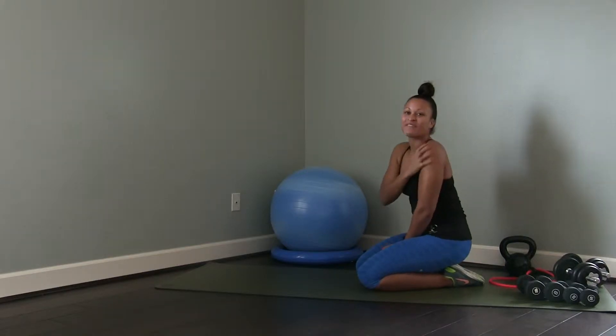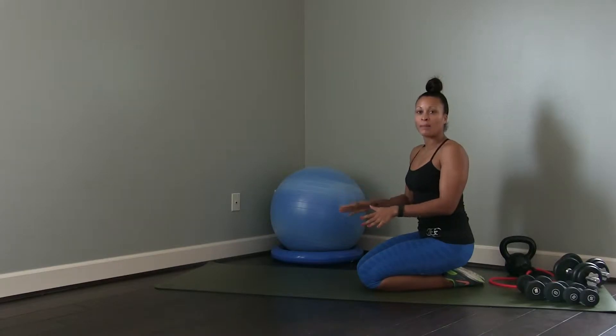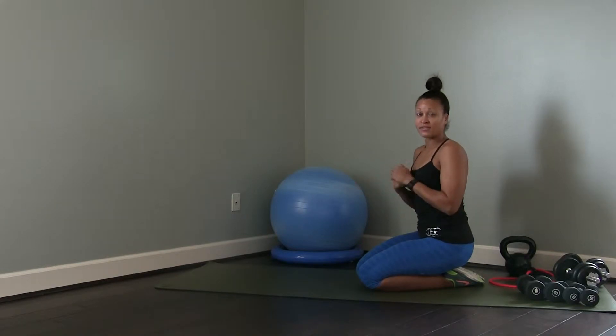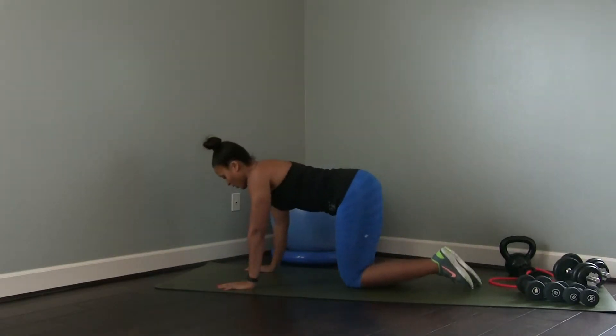Hi guys, welcome to another IAF instructional video, thank you for joining me. Today we're going to talk about a pipe press — this is a shoulder exercise, a completely bodyweight-only shoulder exercise that's fantastic. You'll be really surprised about how much burn this gives you.